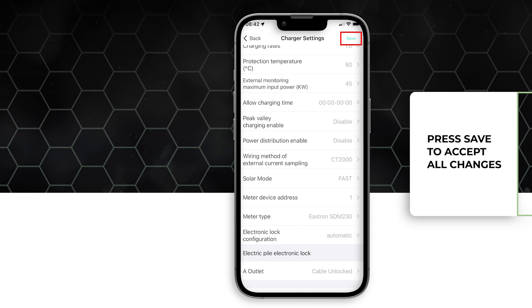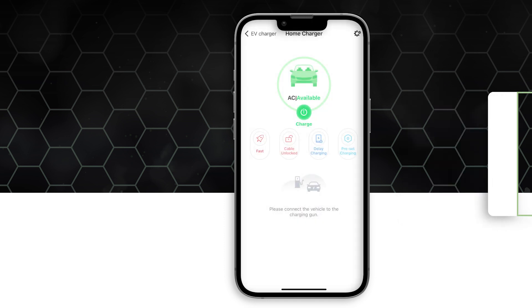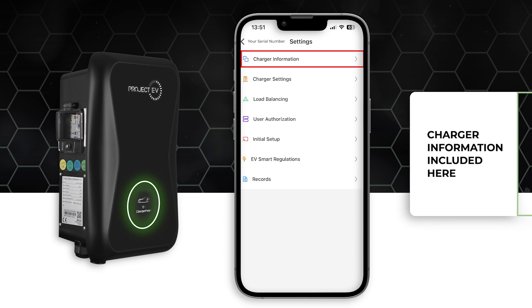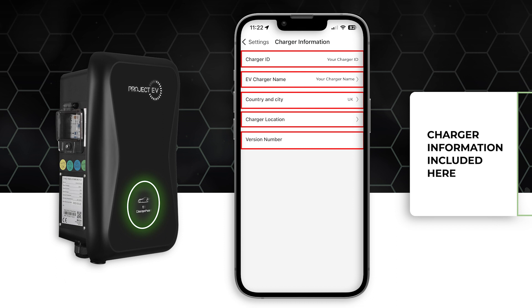Once you have finished making all adjustments required, press save to confirm selection. Your charger will now be available and ready to use. In the settings menu, you can access charging information including the location, charger ID, and country or city of where the charger is located.